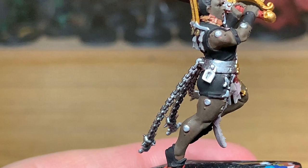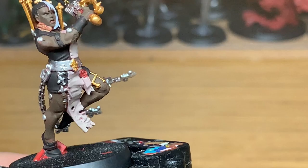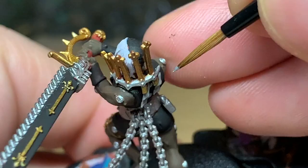Now we're going to use a little bit more Vallejo Modeler Chrome. I'm going to use this just to do the little buckle on that strap, and then this little metal bracket to tidy up any bits of the Retributor Armor that got smudged on there, and then the little fleur-de-lis on each shoe.